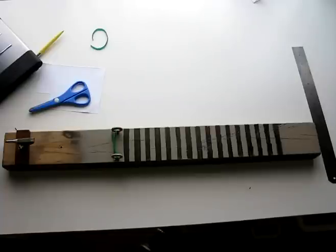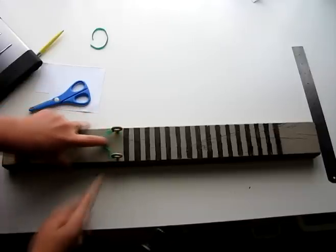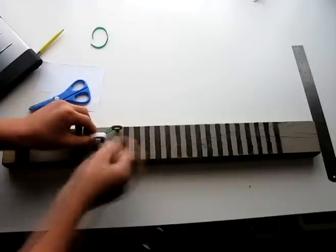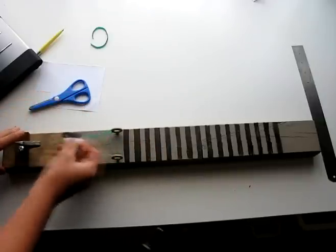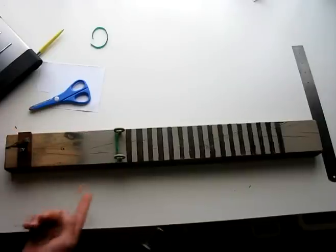I went ahead and built this rig here, specially designed for this test. The rubber bands are held in place by the two hooks. They allow for the hornet to be placed inside, pulled back, clipped into this alligator clip, and then fired when needed.